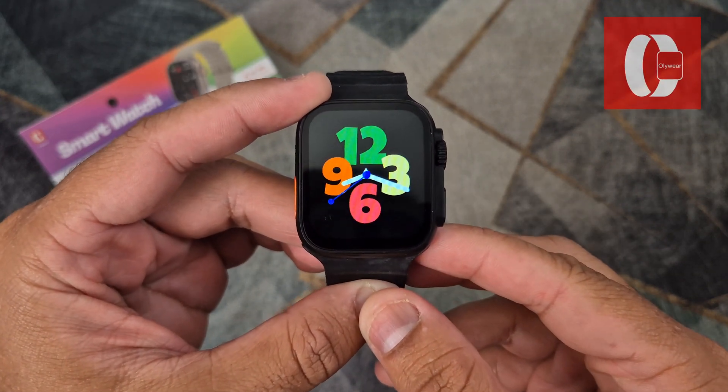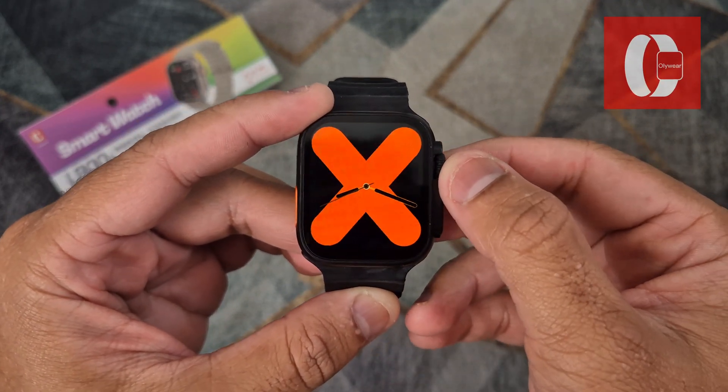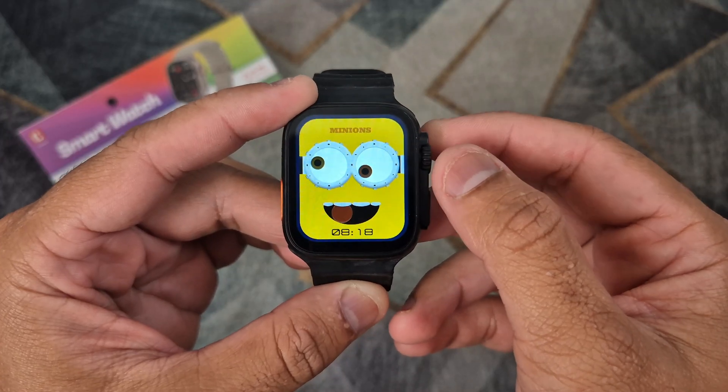Hello, in this video I will show you how to connect your Oliware smartwatch to your phone and set the time, date and wallpaper.